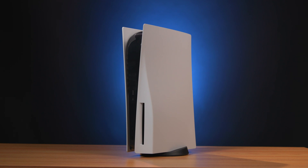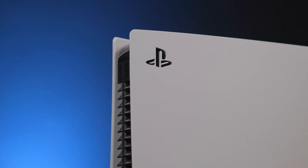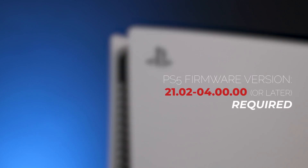One of the cooler parts of the SN850 is its compatibility with the PlayStation 5. With PCIe Gen 4 support and the integrated heatsink, it's fully compatible with PS5s that have the 21.02-04 firmware or later. You can install the SN850 into the PS5's M2 slot and easily add more storage to the console.